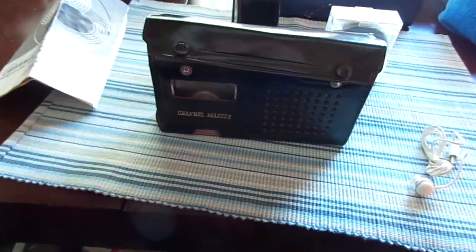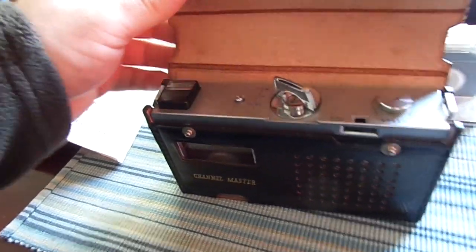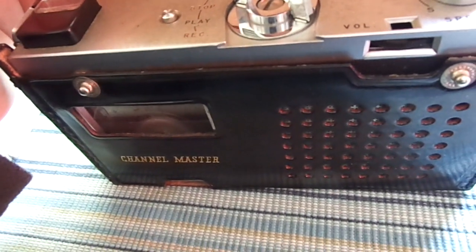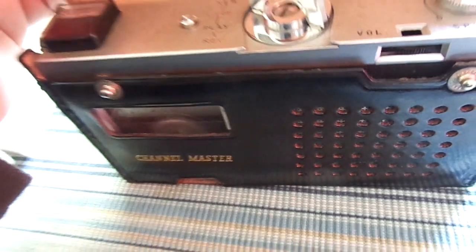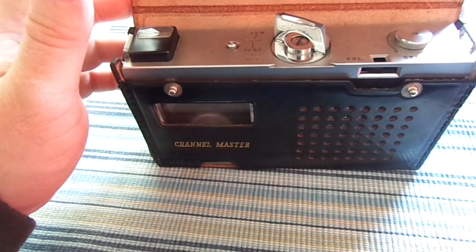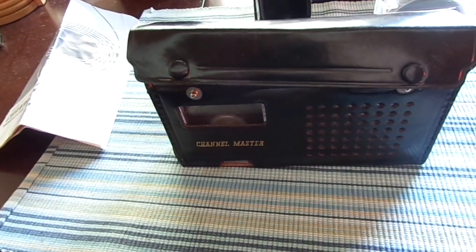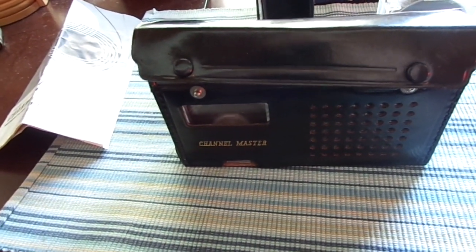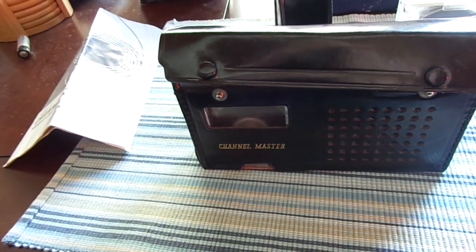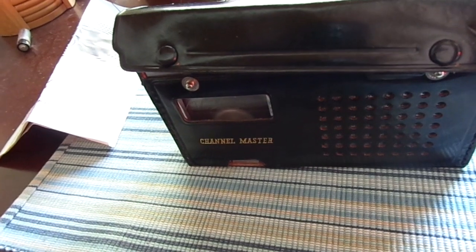While the tape gets rewound, I'll talk a little bit about the unit. It's in excellent condition for having sat in a New England outdoor shed in extreme temperatures — hot and cold, no insulation — and we get some pretty cold winters up this way. So it's been sitting there for, I would estimate, around a minimum of 20 years, and probably hasn't been used in approximately 45 years prior to my acquisition.